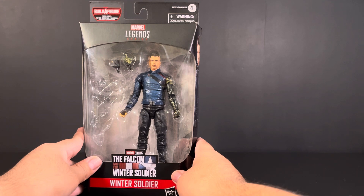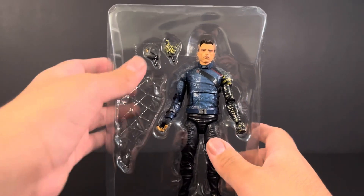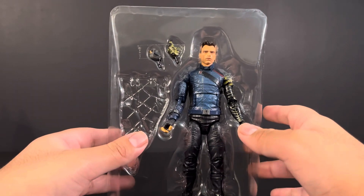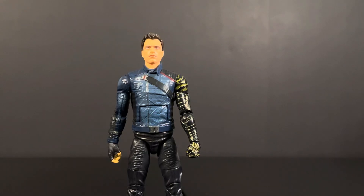Let's now take him out and take a look at how he's packaged within that plastic tray. Here we go — a look at him inside the tray. We just get Bucky Barnes and two hand accessories. That's it, really no accessories. So I guess I'll get my thoughts on that right now. Here we got the Winter Soldier, Bucky Barnes.